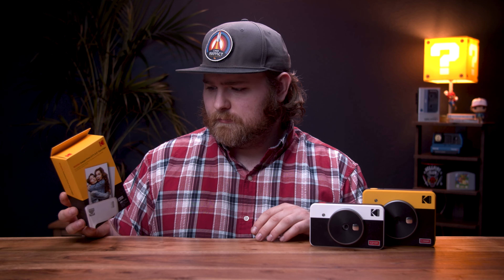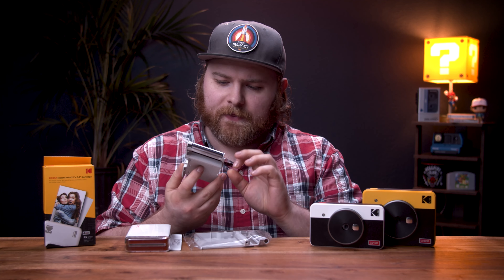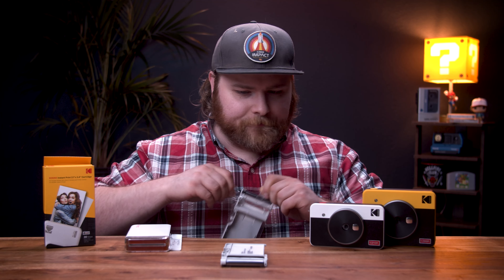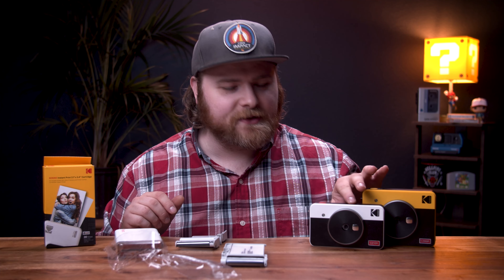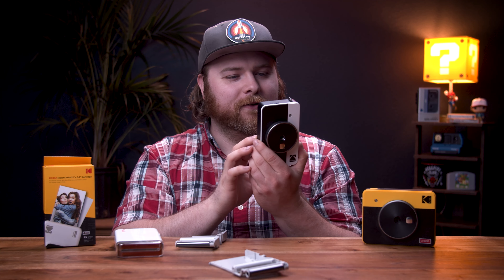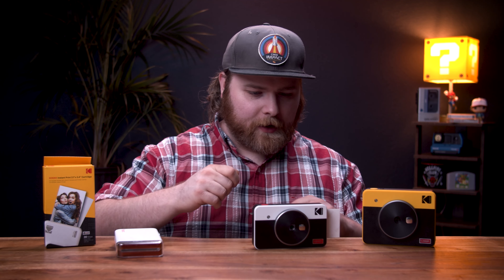One other thing that's kind of a bummer is their paper — it's not sticker paper like the Polaroid High Print. With the High Print you have the option to peel it and have yourself a little sticker you can stick on stuff, which is great for scrapbooking and other things. You can't do that with the Kodak paper. But these do look similar — let me grab my High Print and check. This is the Polaroid High Print — this is sticker paper. These look awfully similar. I wonder if they are the same.